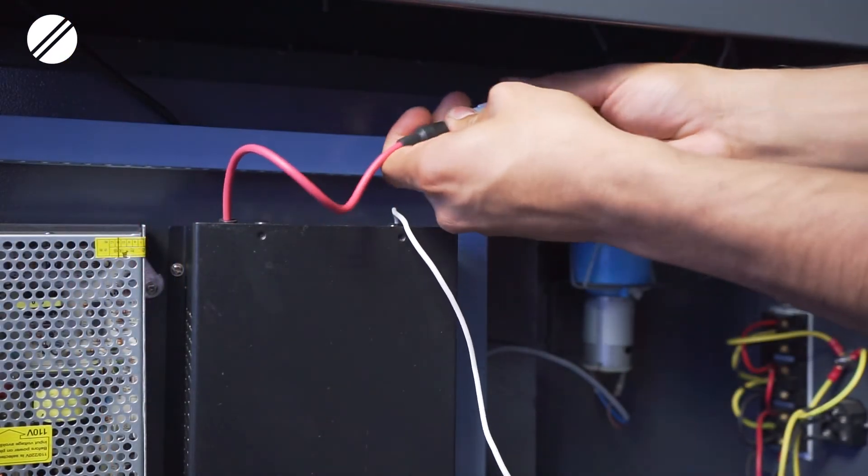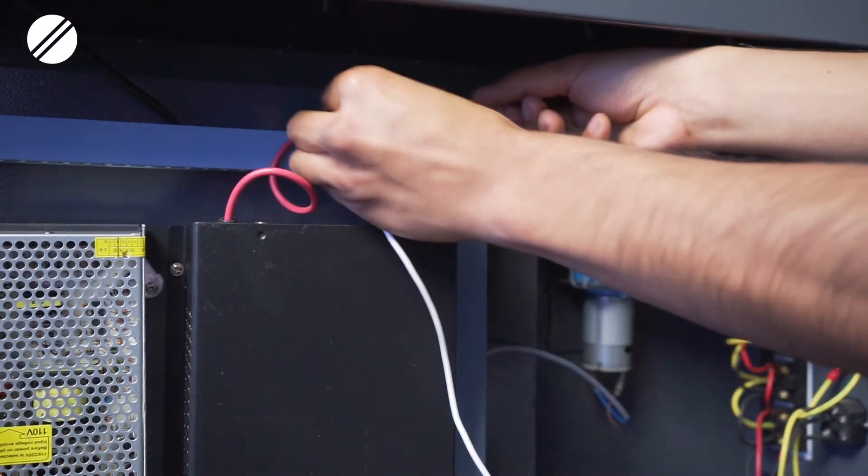You will then reconnect the bulb connections for the red power cables, and then you will connect the grounding cables together again.